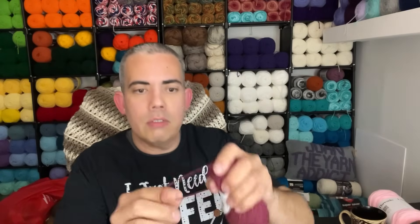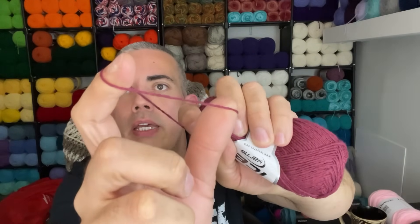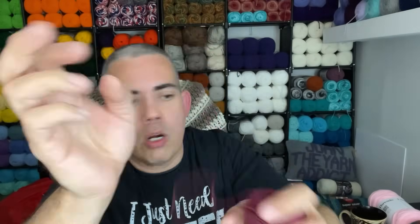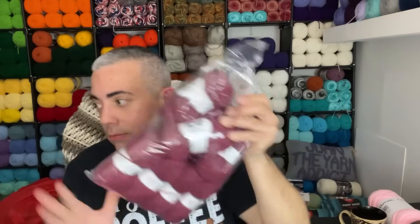This is Ice Yarns — it doesn't say the weight but it's got to be a two weight yarn, definitely not a one weight. I bought a whole bunch of this; I have bags of it in different colors. I look forward to working with that — maybe make like a pineapple motif situation. That's a lot of fun.